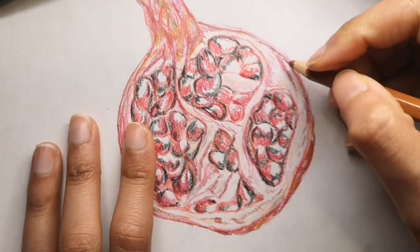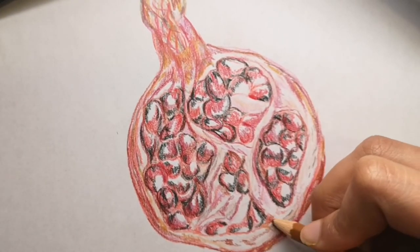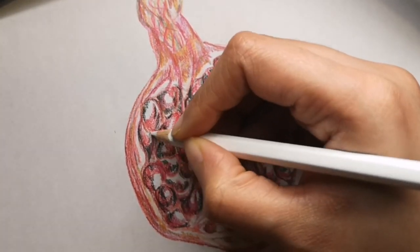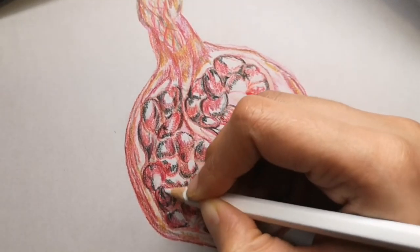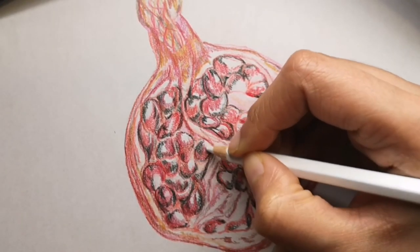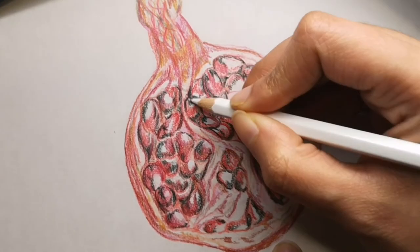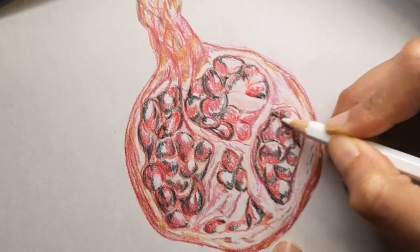The outside of the pomegranate is usually red as well — red with little dots — and I added in some white. So the colors I used are different shades of reds, pinks, coral, and beige, as well as black and white. I wanted to show you every single detail before revealing the full color drawing, so that if you're drawing along with me you know exactly what to add.